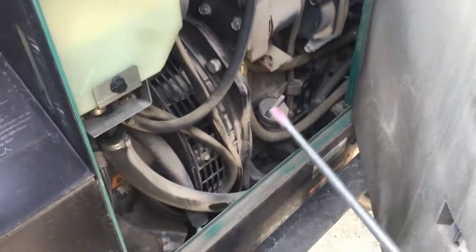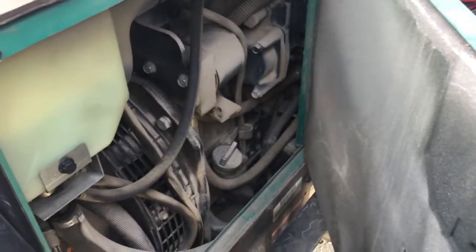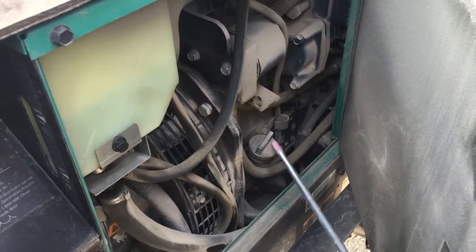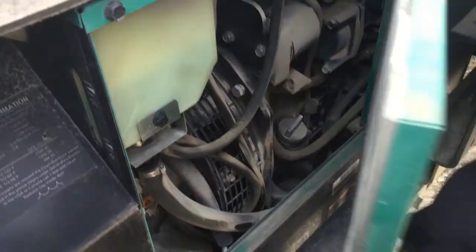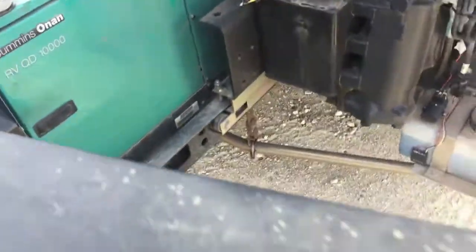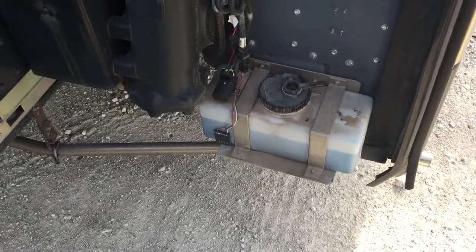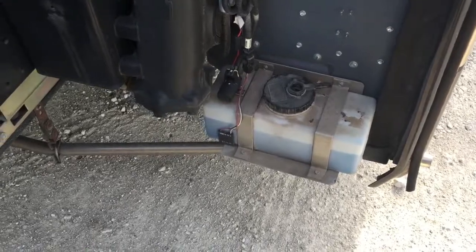In here is our oil fill and our oil dipstick. I'm hoping you don't have to be in here, but just in case, we have the oil fill, the oil dipstick, and this generator runs on 15W-40 Rotella diesel oil. I'm going to go ahead and run this back in. This is all just service stuff, so the next video will be inside.